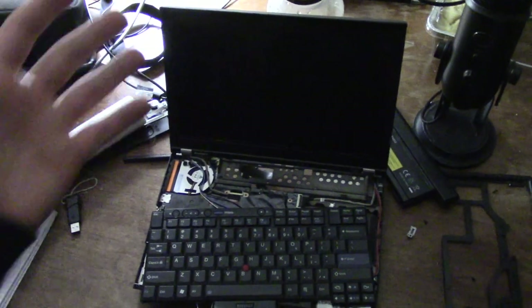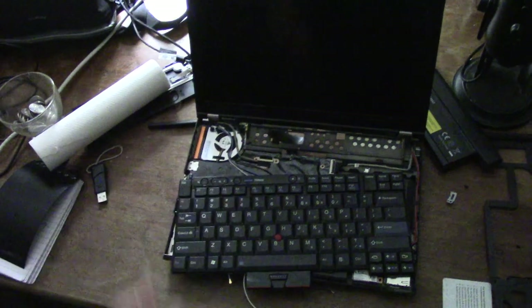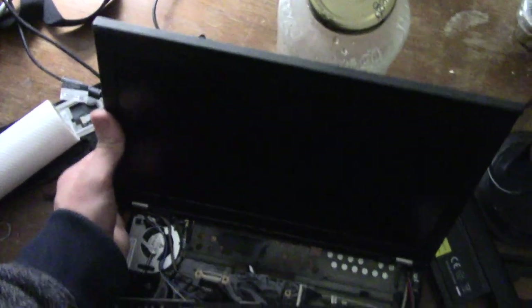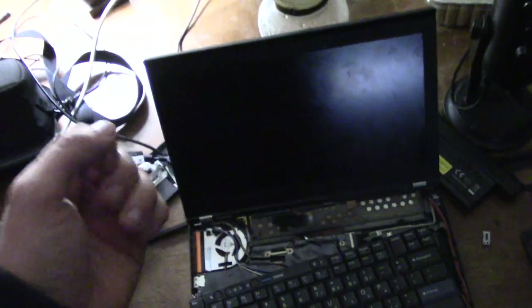That's right kids, you probably heard Chopin playing. It's the end of an era — my X220, which has given you dozens of videos. Probably close to half, maybe even more.